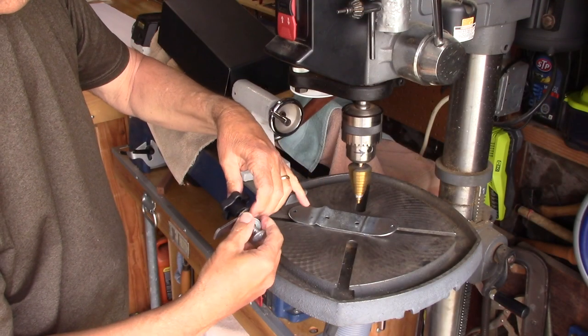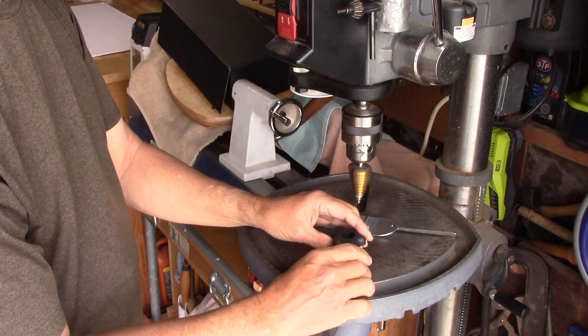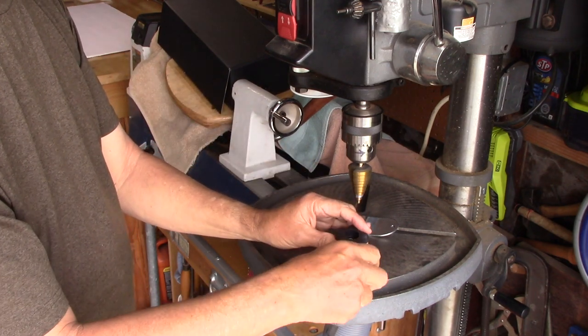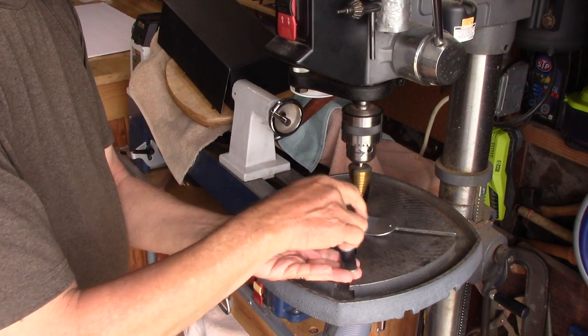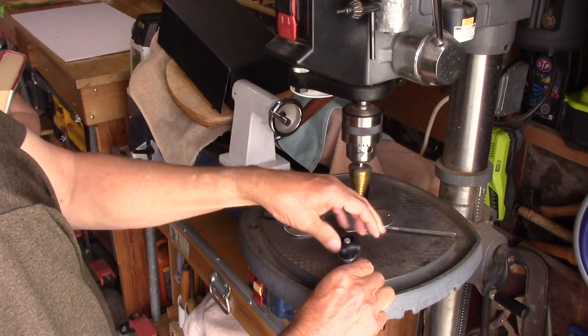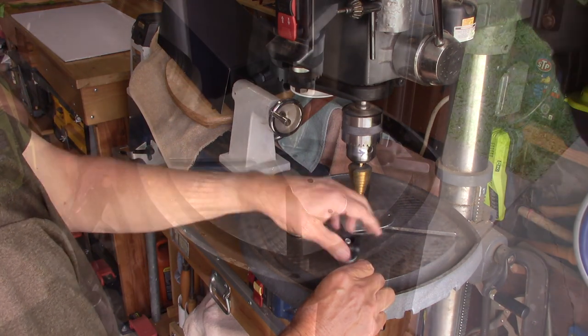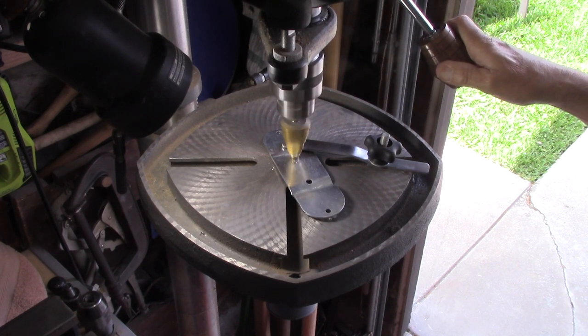I'm going to take this contraption over to my drill press and slide the washer underneath the groove cut in the table of my drill press. Put it into the selected position, tighten it down really tight. I'm drilling in the metal here — I'm coming down — and you can see it holds it down really well.